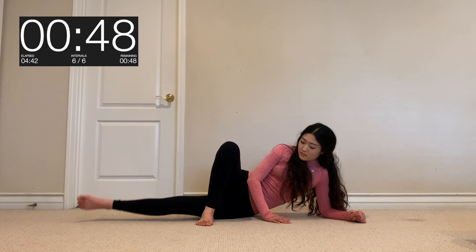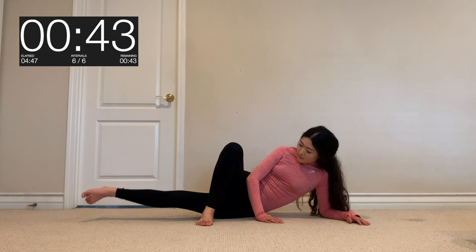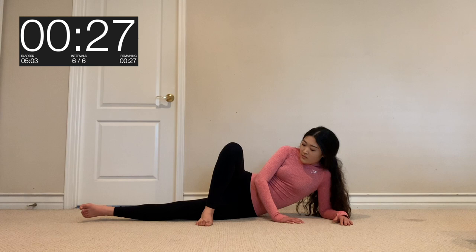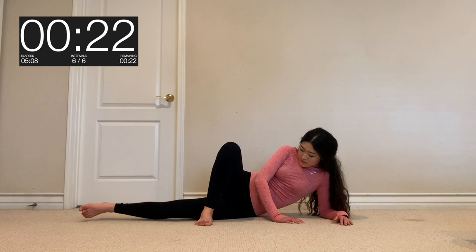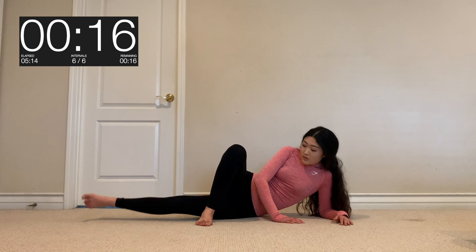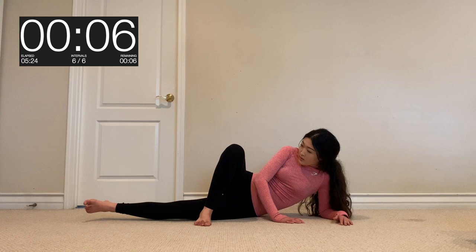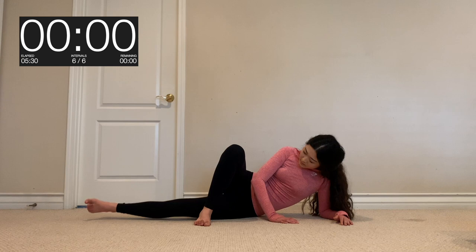Get ready to switch to the left side. Guys, this is the last exercise, so make this one really count. You guys got it — just keep pushing, we're so close. Just 10 more seconds, you can do it. Good job you guys, you made it to the end!